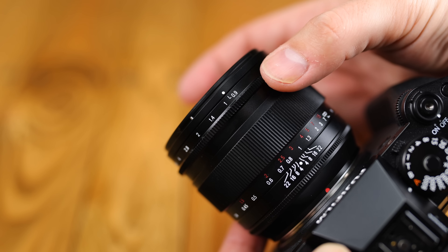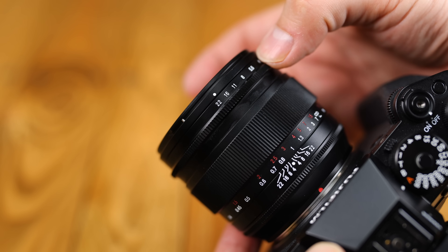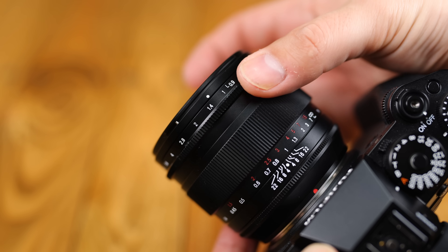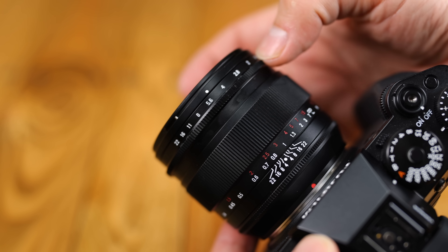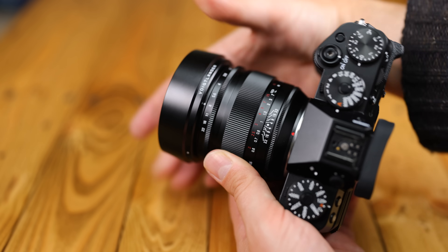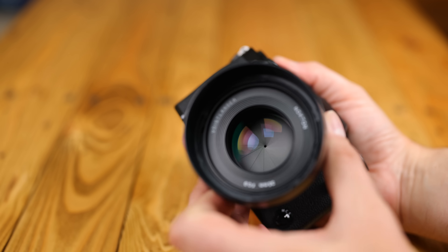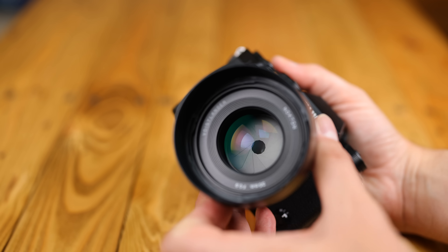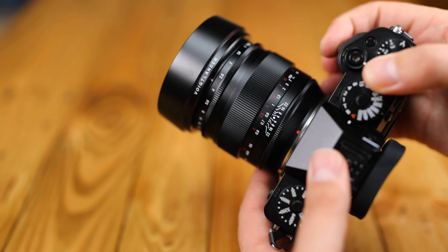Then comes that aperture ring — it turns with lovely clicks at every third of an f-stop, and the aperture mechanism features 12 iris blades. This lens does not feature autofocus, and neither does it feature image stabilisation, although it communicated with the in-body stabilisation of my Fuji X-T5 camera perfectly. Its front filter size is 62mm wide, and it comes with a rather narrow, but nicely machined and flocked metallic lens hood.